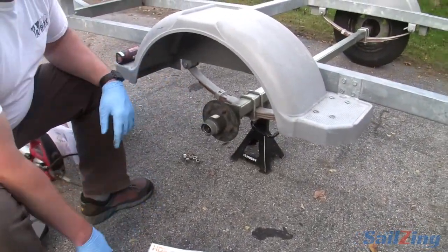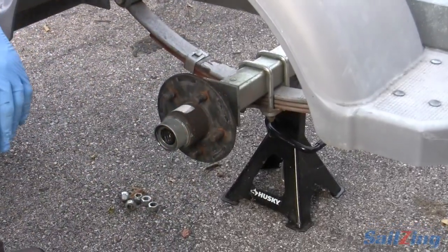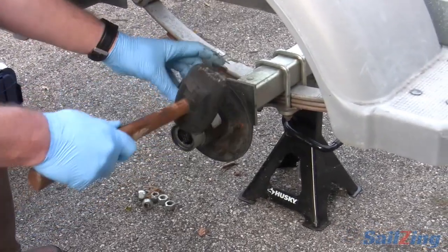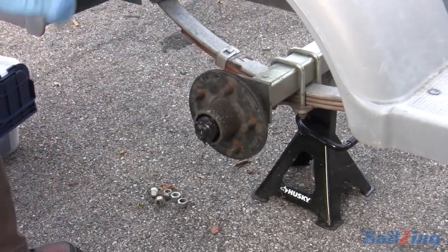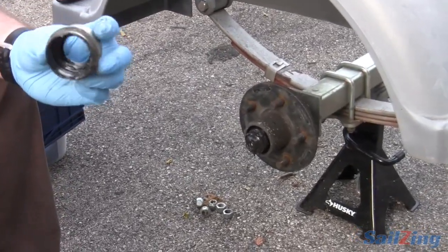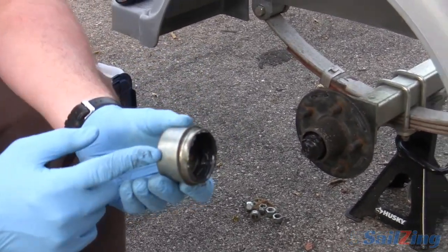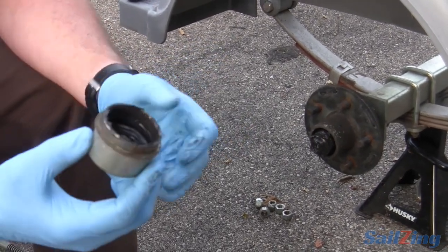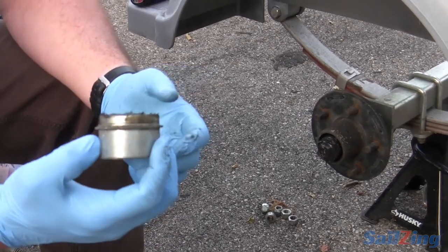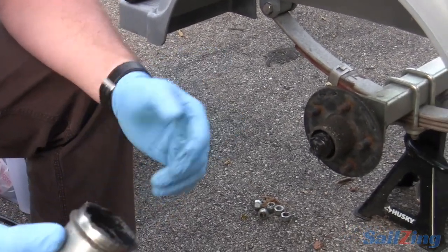Next thing I'm going to do is take this cover off. Two methods: one, if you can get your screwdriver in, you can just work your way around and twist. I'm just going to give it a little tap and work my way around. If you work around the flat head screwdriver around the edge, if you're not careful, you could raise the metal a little bit and cause opportunity for water to get in. Absolutely — and same thing with hitting it: if you hit it too hard, you can dent it. You can find this easy lube dust cap at any marine store or online.